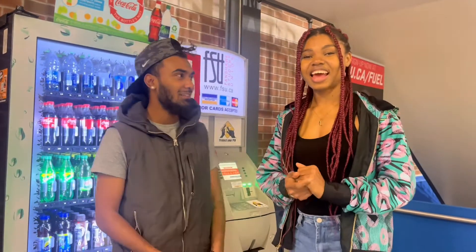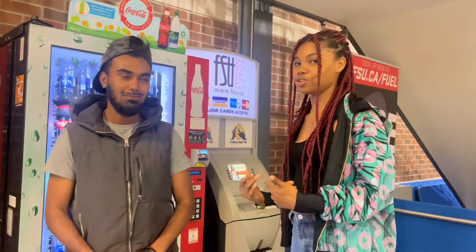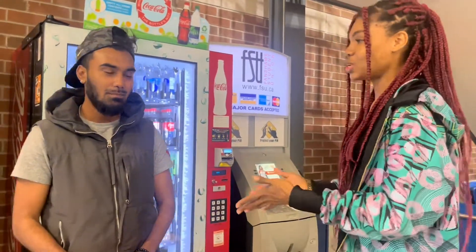Hello, my name is Akash and my name is Vichy Azuta, and we're going to be showing you how to use a vending machine. Akash is going to demonstrate.